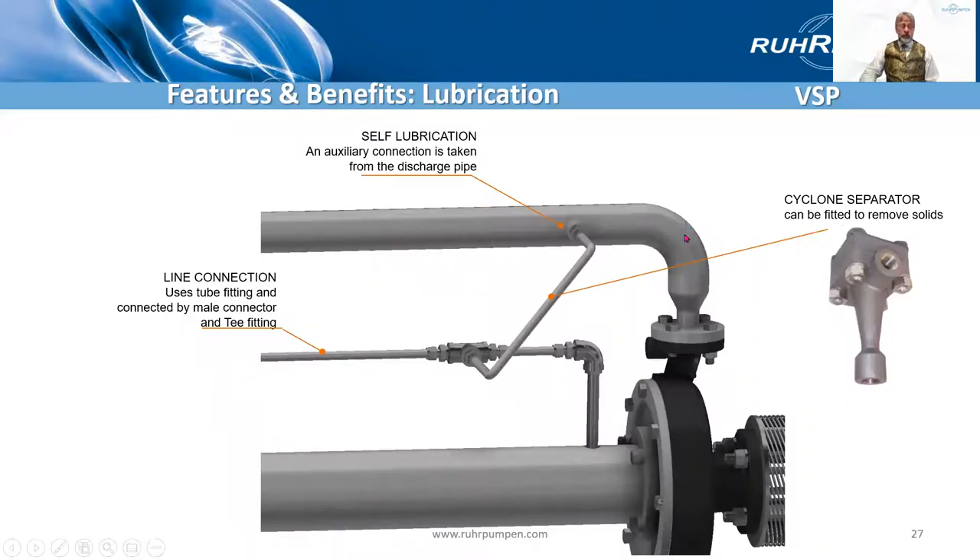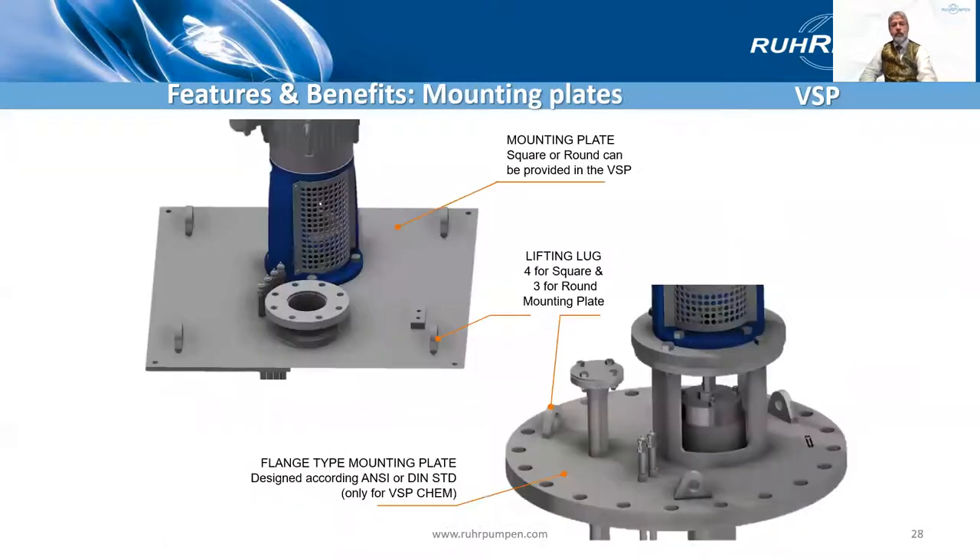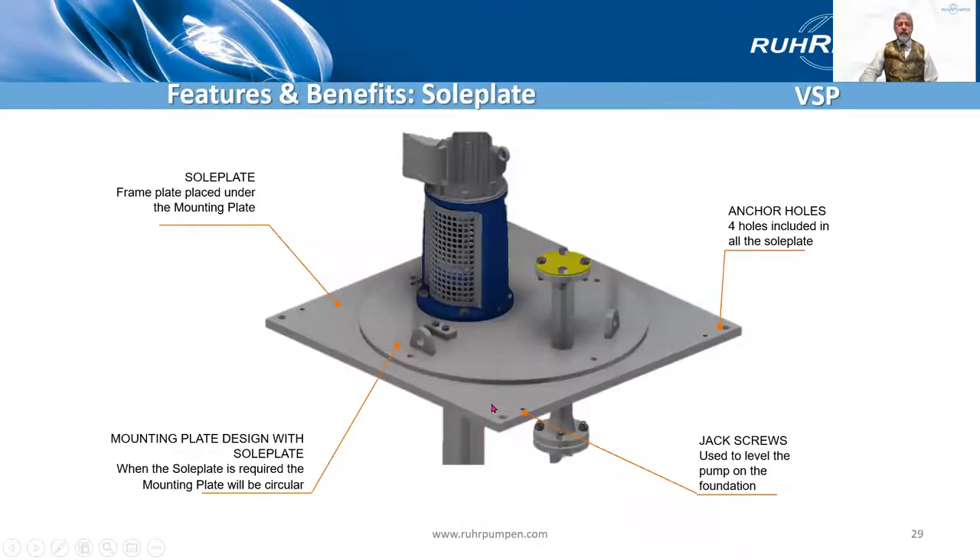Another alternative is to self-flush the line shaft bearings, taking a T off the discharge pipe. The cyclone separator could be fitted if you have solids in the discharge and you still want to go self-lubricated rather than externally lubricated. There's the mounting plate — square on the standard pump, circular on the API pump. The circular plate is designed for flange mounting, and the drillings will match 150 pound or 300 pound flanges for your tank. Lifting lugs — three or four.